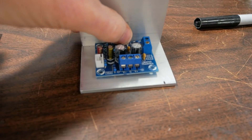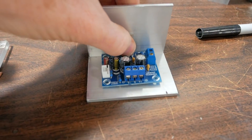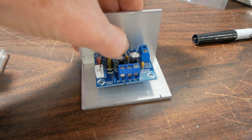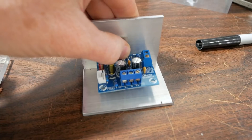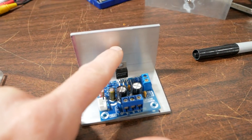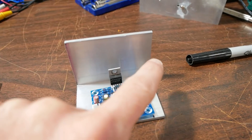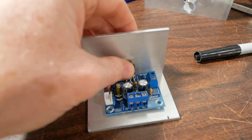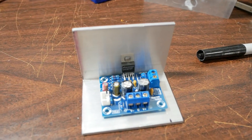So next, I'll get this centered on here, mark the holes, drill the holes, find some spacers, and get it mounted up like this. Get the IC mounted. Then a couple of holes for the heat sink to attach that. And really, that's about it.